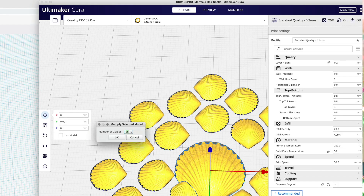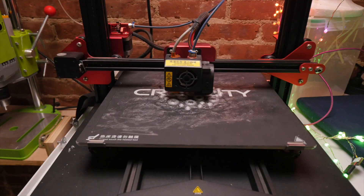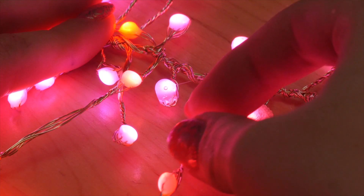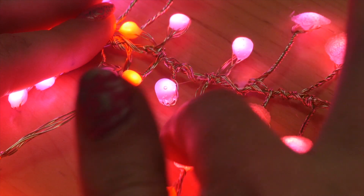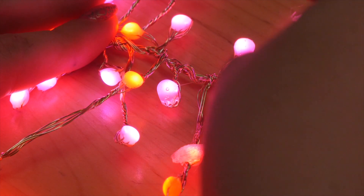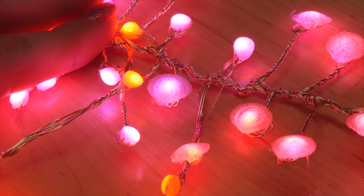I 3D printed seashell-shaped diffusers using transparent PLA filament. I printed them in two different sizes and used hot glue to affix them to the LEDs. This is an optional step — the LEDs look fine on their own, but it's really hard not to use 3D printing for everything once you've got the capability.